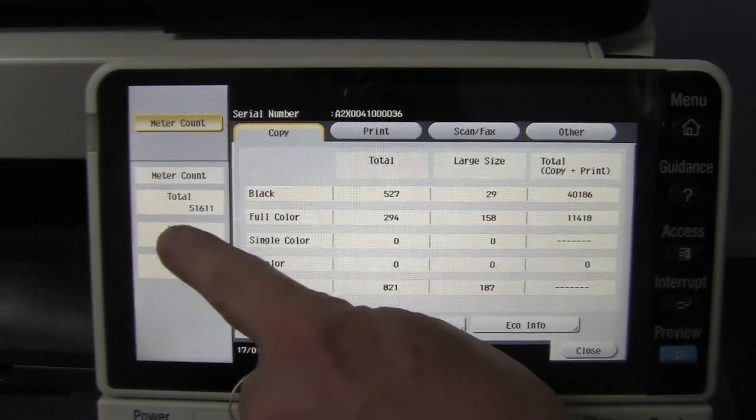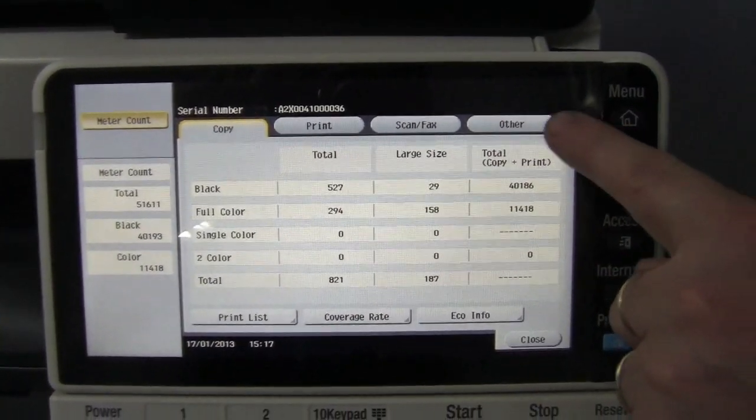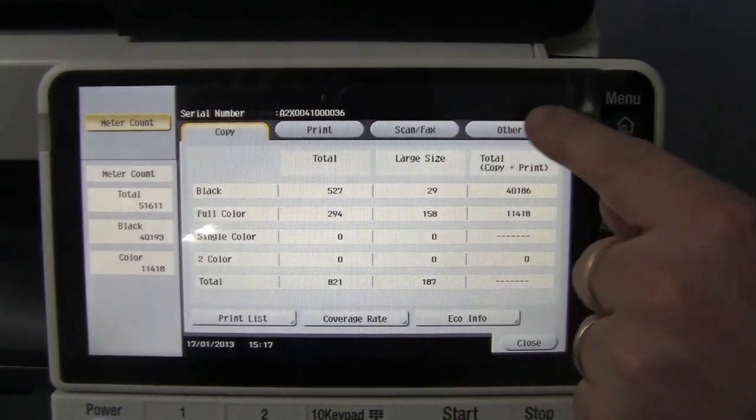What you're after is the total black and color. You also get a breakdown over here of copies, prints, scans and so on.